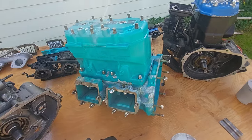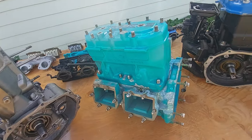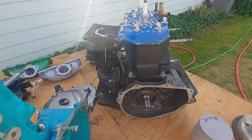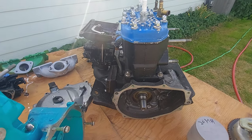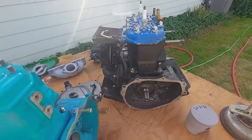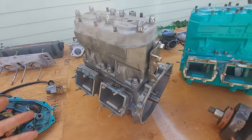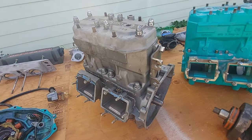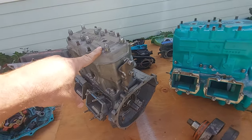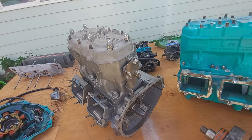If the engine is teal, that's usually a 750 big pin. The last year they made a 650 was 1996 — they put it on the TS tandem sport, so there is a teal 650 engine. For the 750 small pin, I don't know all the colors, but I think it's normally silver. There is also a silver engine with a darker green top — that is a 750 big pin.